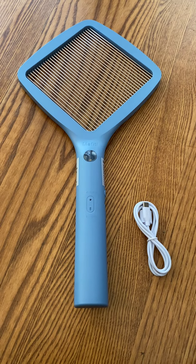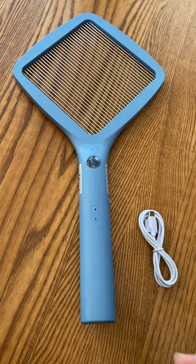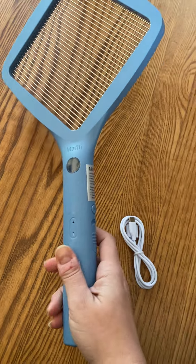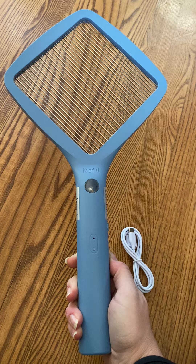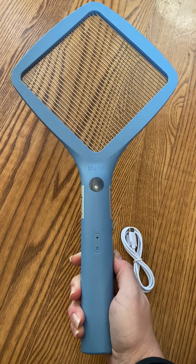Hey y'all, it's Rachel from Frugal Deals Deliver. I have another really super fun product for you, and I say super fun because who likes flies in their house, outside their house? Not I! So this is an electric fly swatter. I've always wanted one. The brand sent me this to try it out and establish the quality, so I can't wait to try it with you guys.